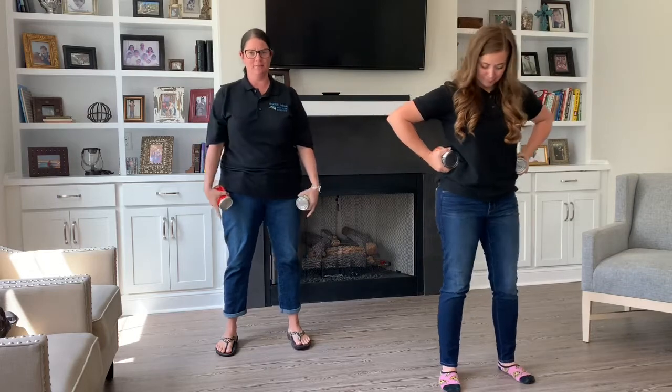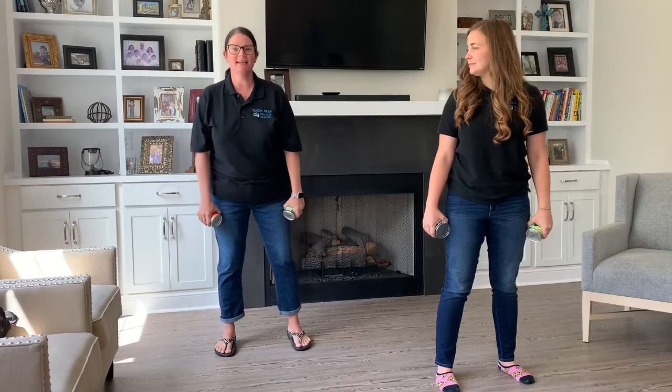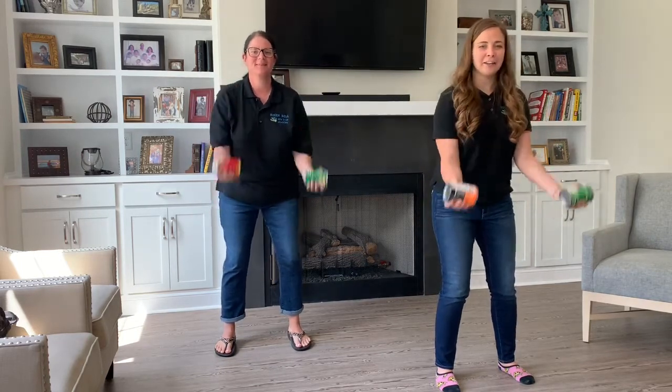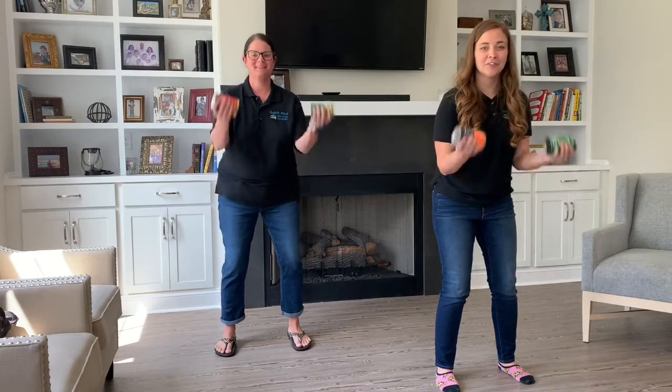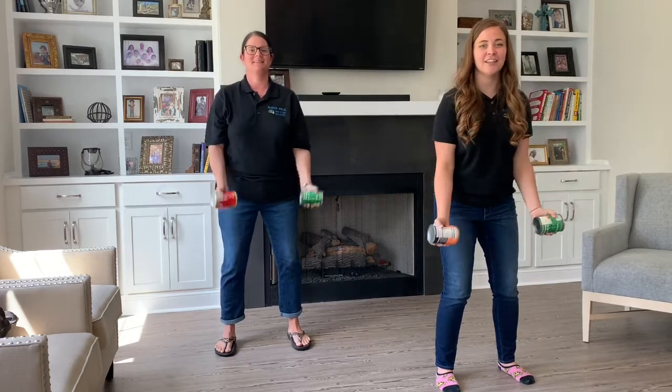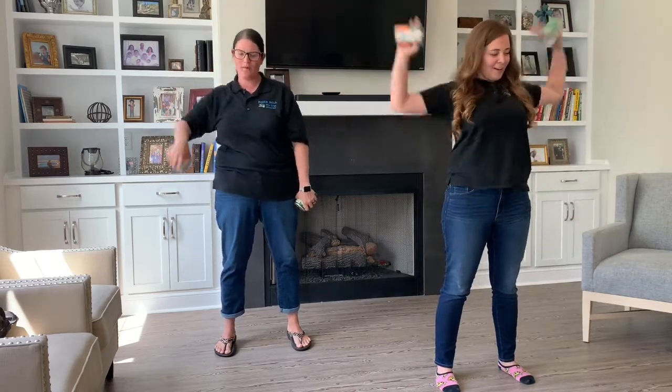Make sure your feet are shoulder-length apart, bend your knees just a little, make them a little soft. Three sets of ten. Here we go: one, two, three, four, five, six, seven, eight, nine, ten!